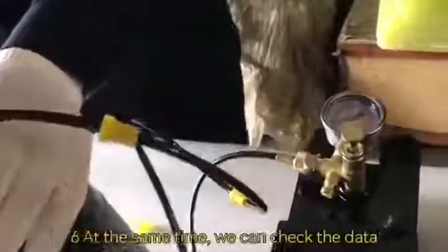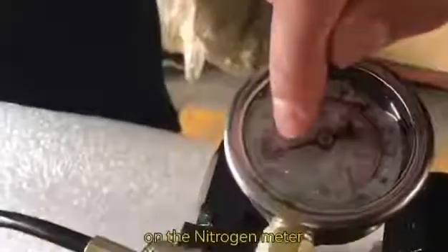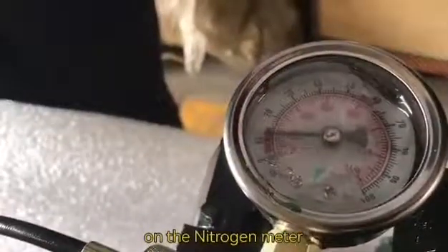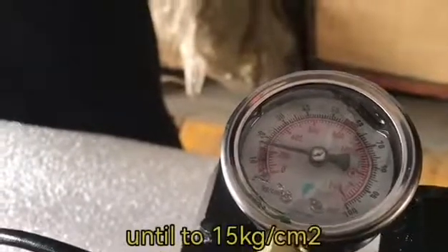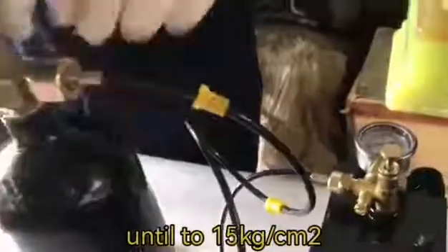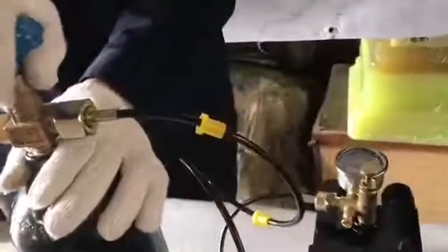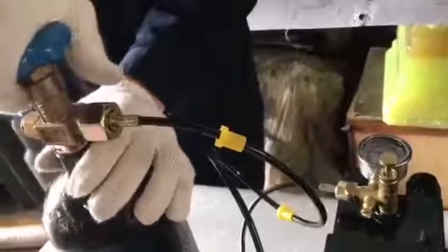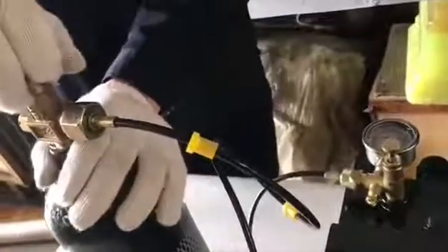Number six. At the same time, we can check the data on the nitrogen meter until it reaches 15 kilograms per square centimeter. You can check this.